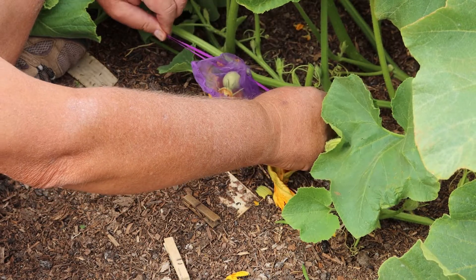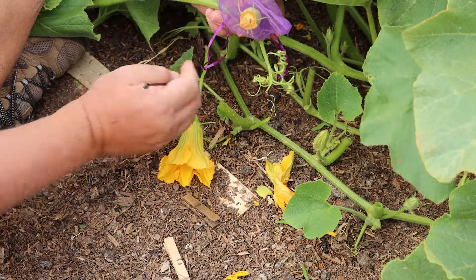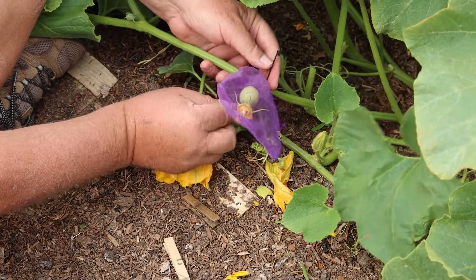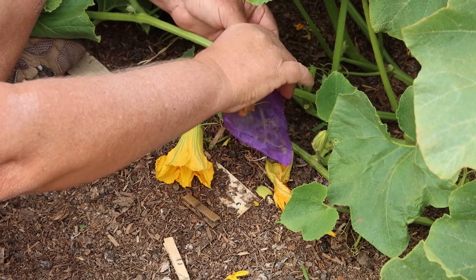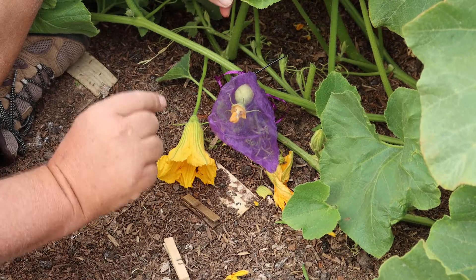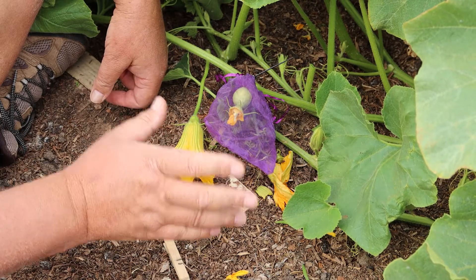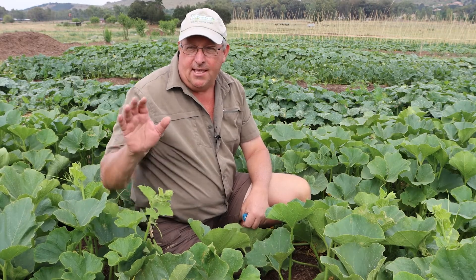What we do is take this female and put it into the organza bag like this, and we just pull the drawstrings to ensure that no bee can cross-pollinate. Now the most important part — we need to know that this fruit has been hand pollinated. So we take a cable tie and put it around the stem of the plant. Any squash with a cable tie, we know the seed is pure. Any squash without a cable tie cannot be used for seed saving.